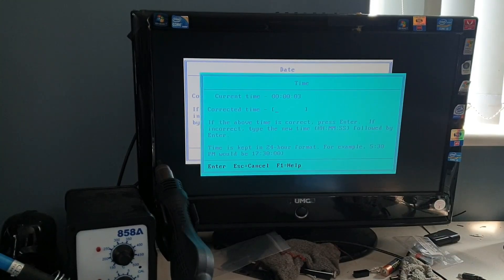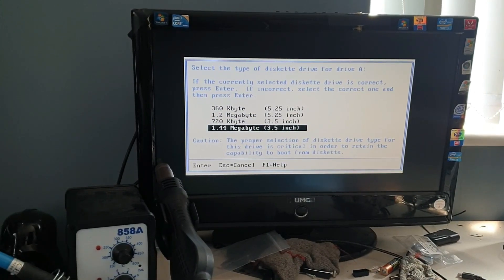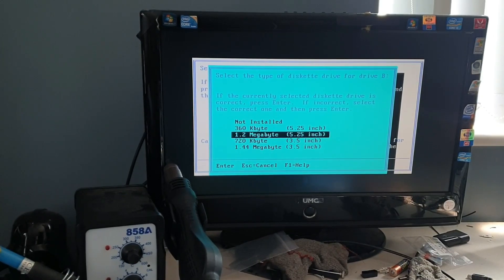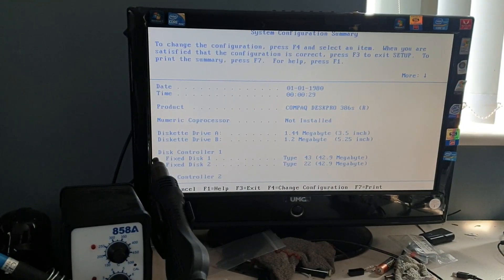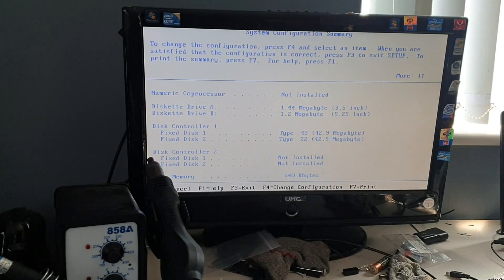I'm not going to put the date on. So the first drive is 144 megabyte, three and a half inch. The second drive — I'll go with the 1.2 megabytes. So it's a Compaq DeskPro 386S and there you see the floppy drives. It's got two hard disks.